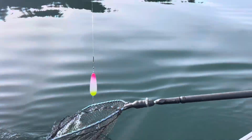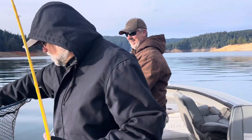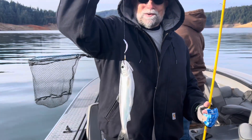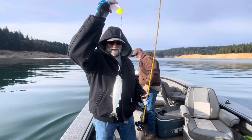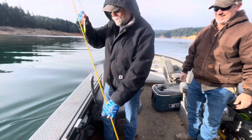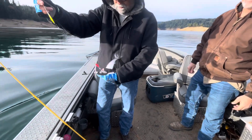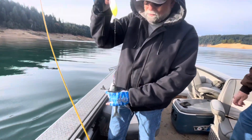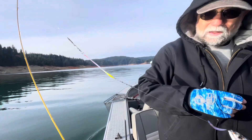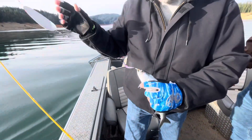Okay, first kokanee of the morning - we don't even have the gear in the water yet. What do you guys think? First kokanee you ever caught? Yep, first one. You ever caught salmon before? First salmon you ever caught too. Pretty cool. What did we get him on? Got him on a little pro troll and a mule kicker - wonder color.